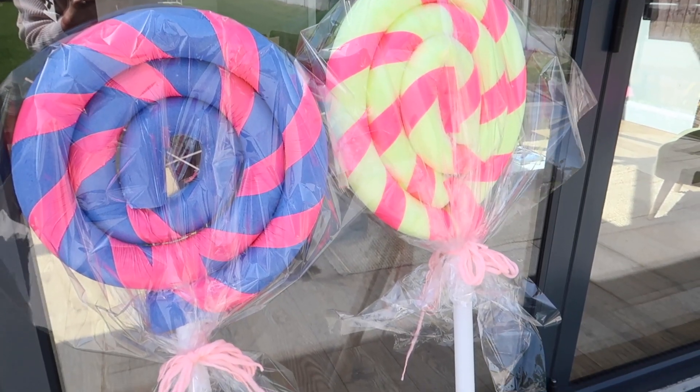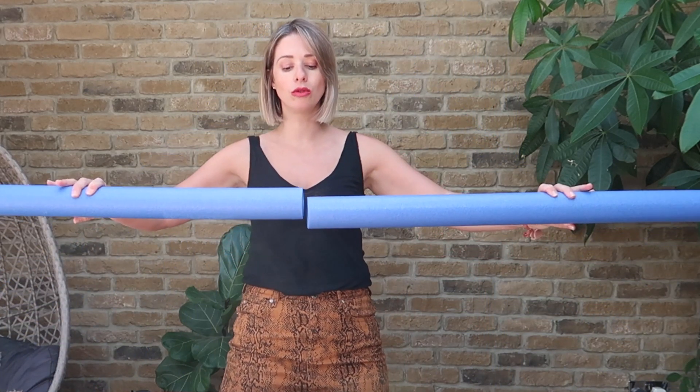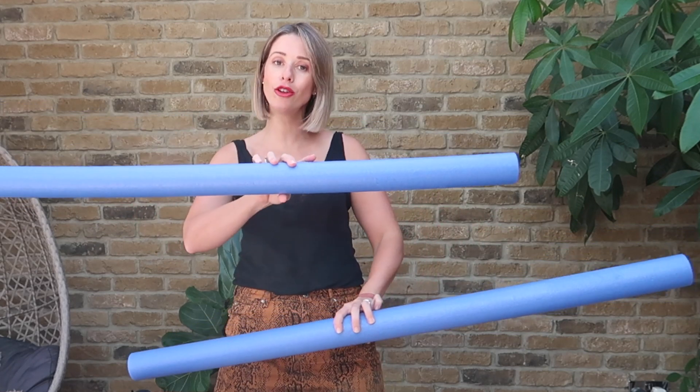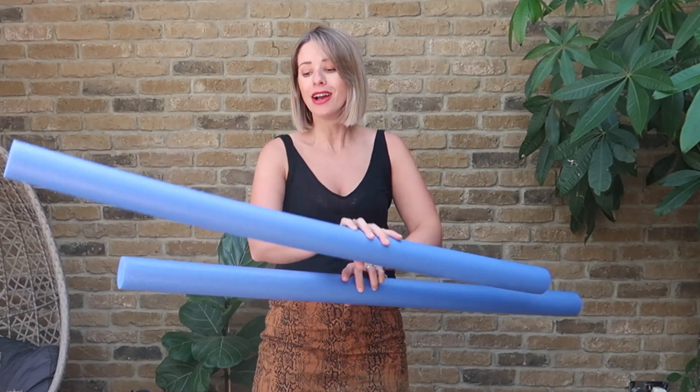So for this DIY you are going to need some pool noodles. I have got two blue ones and two yellow ones because I am making two different lollipops. The reason you need two noodles of each color is because you want to join them together, because if you just use one noodle your lollipop will not be a giant. You're also going to need some duct tape — I have got a pink one because together with the yellow and blue it just looks really effective.